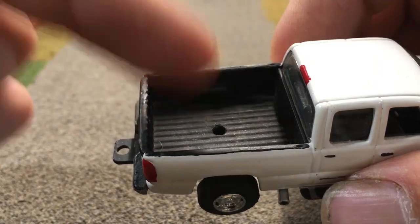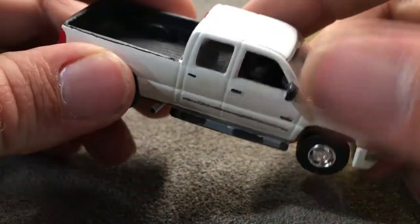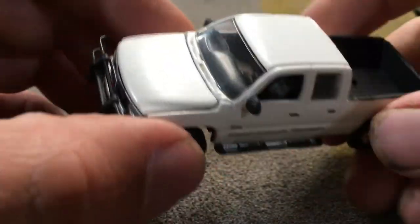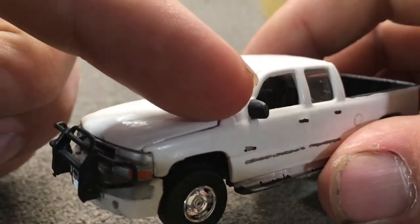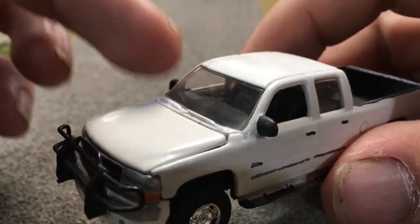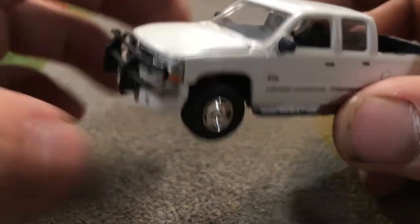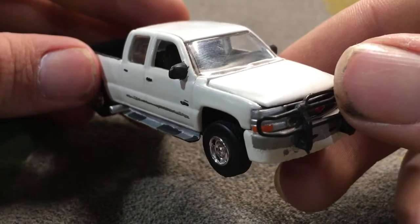I also went ahead and drilled a hole in the bed for the fifth wheel hitch — though I wouldn't consider that an added detail, it's just a drilled hole. You might also notice these mirrors; I did not add this detail. They were part of the original casting and I just left them as is.